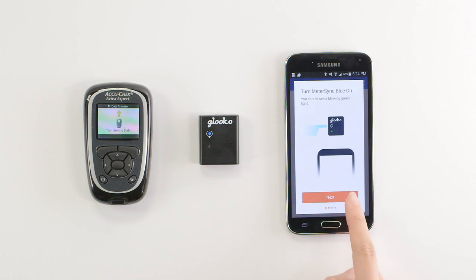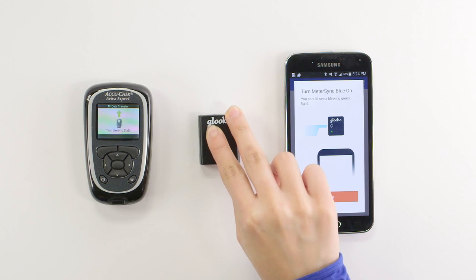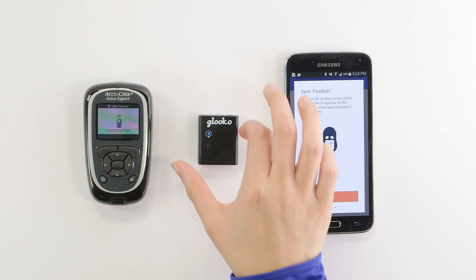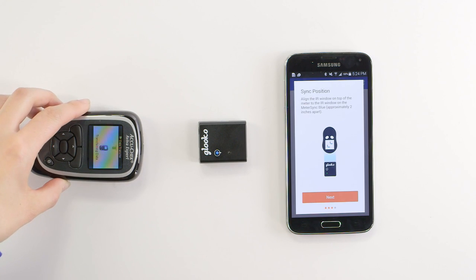The expert will begin to transfer data. Next, turn on the MeterSync Blue by pressing the blue button for at least one second. The blue's infrared window is located on the top of the device, and we want to point the infrared windows on the MeterSync Blue and the meter directly at one another, about two inches apart.